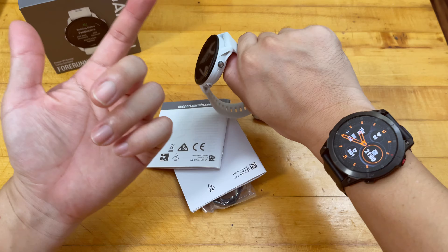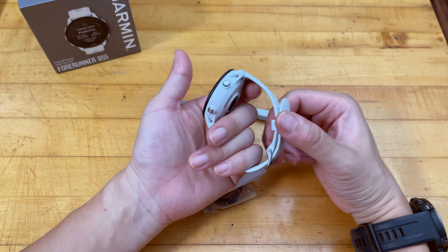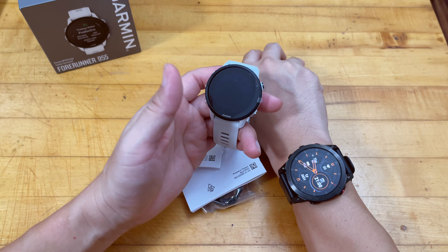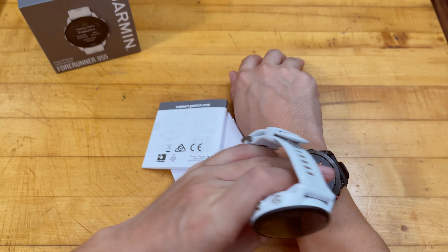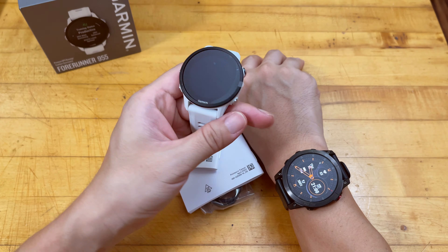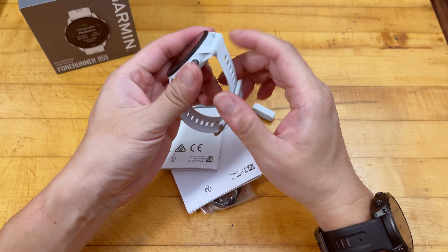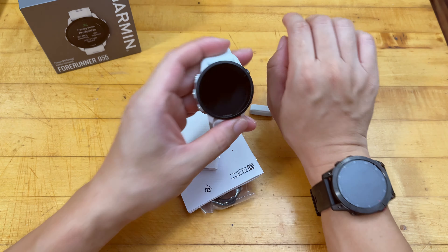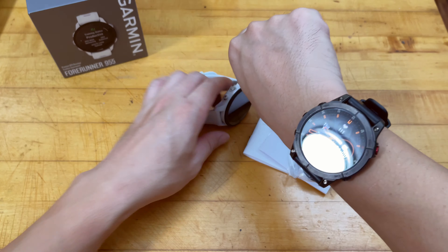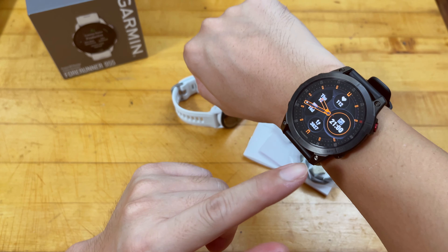Interestingly, they give you this little piece for locking onto the watch band, which by default came with Garmin already attached. Apparently on the 955 this is optional. The watch has a 47-millimeter watch face — the exact same size as the Epix 2.